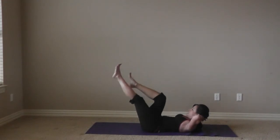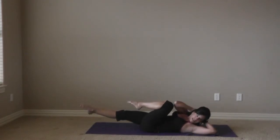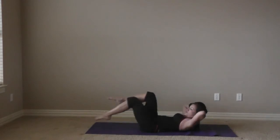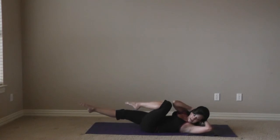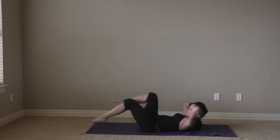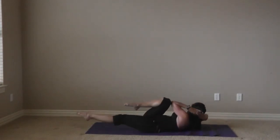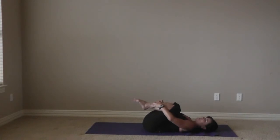And lift into crisscross — opposite knee and elbow connect. We're going to pull it in tight, reach that long, and switch. Looking at that back elbow behind you, and switch. We're curled up — the tips of the shoulder blades are touching. Inhale and exhale. Three more, two, and last one. Go ahead and give yourself a break — pull the knees into the chest. Great work on the abs series.